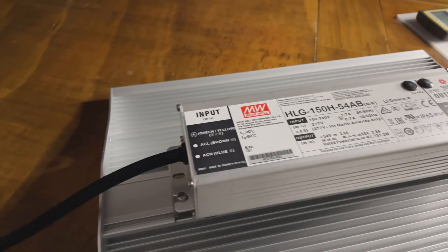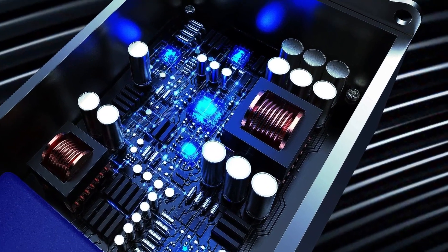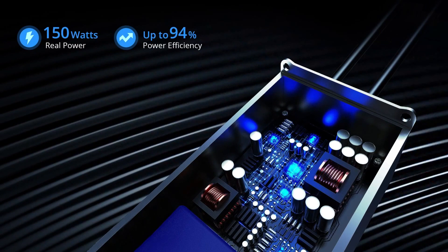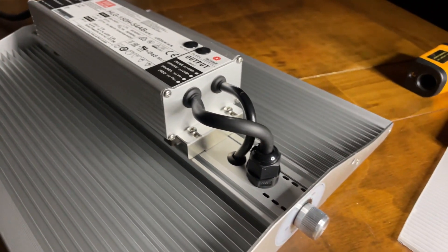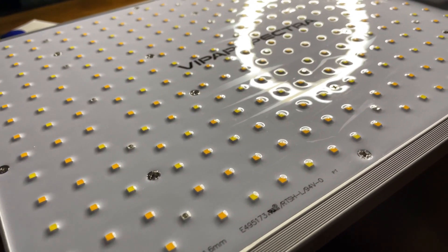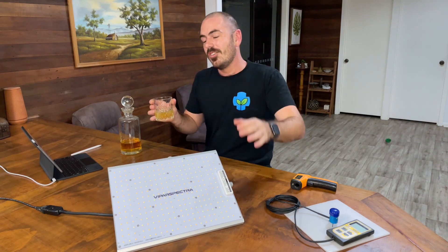It has a Meanwell driver, specifically an HLG series driver, which they claim has 94% efficiency — compared to the 91% efficiency of the XLG series from Meanwell used on most grow lights at the moment. The light has a dimmable toggle switch that goes from 5% all the way up to 100%. Over the top of the LED diodes is a waterproof coating to protect them. Now let's put a PAR meter under it and see how it performs.